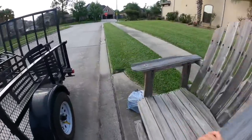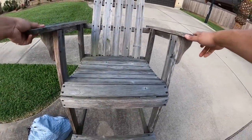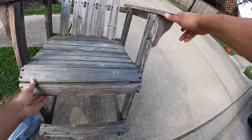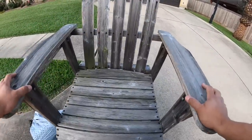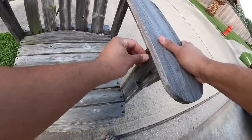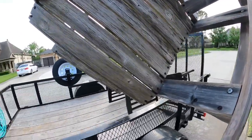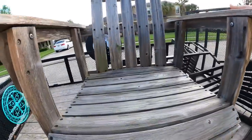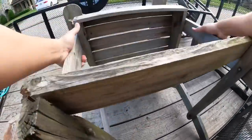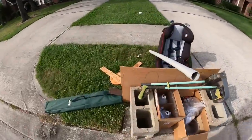Looks like we got a scrapper out there. We'll give this one a shot. Don't want to take this one. We'll give it a shot, see if we can't make it work. Let's see, what do we got here?